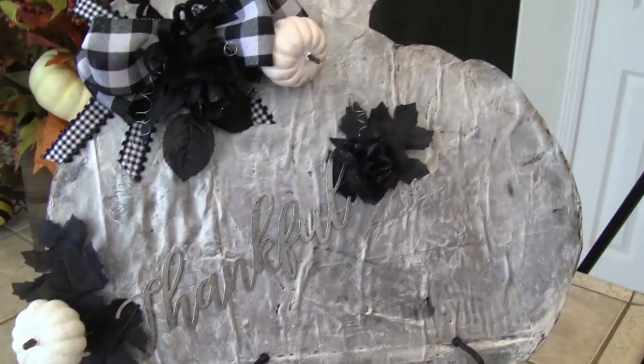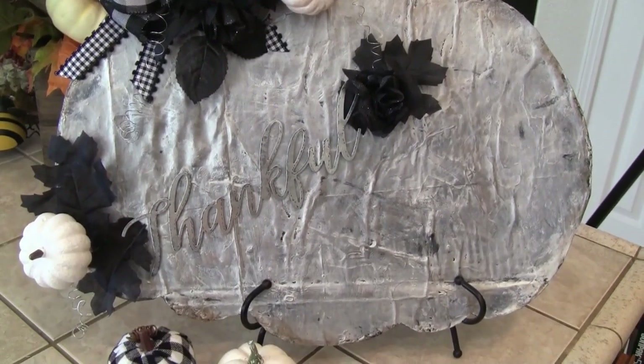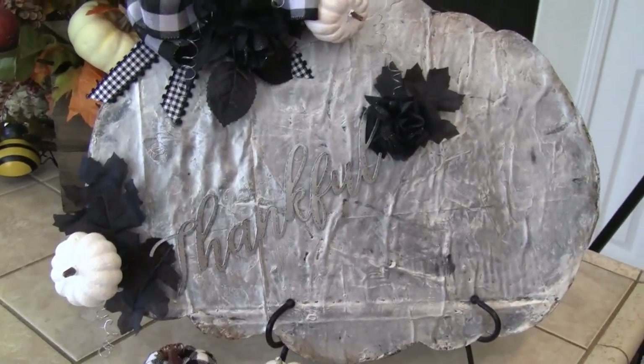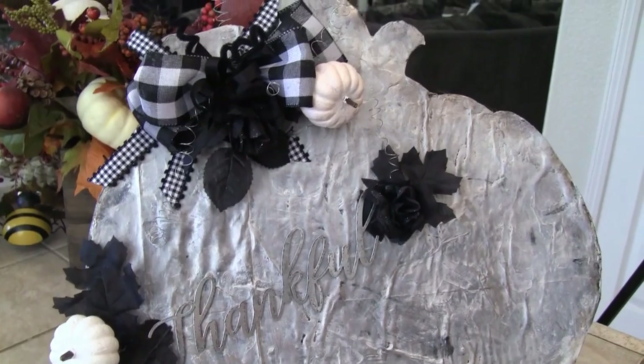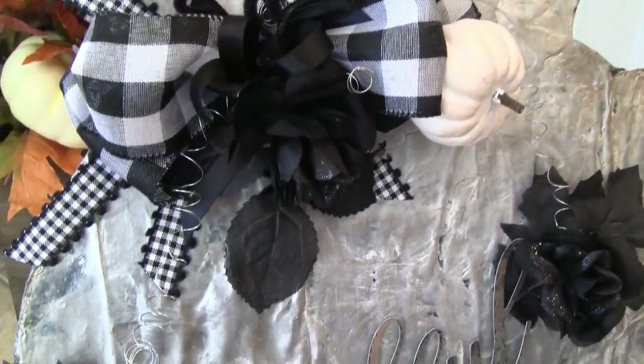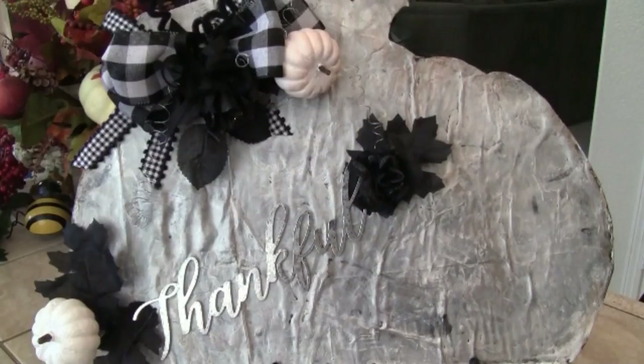Here is another really cool DIY to make that will cost you very little money. Until we get together again, remember: the world's a better place because you're in it — don't ever forget that.